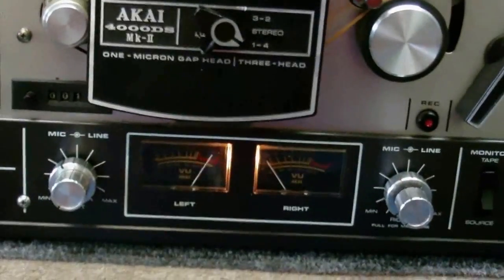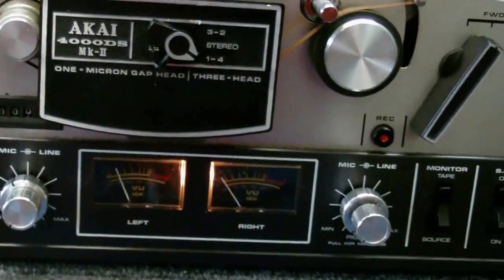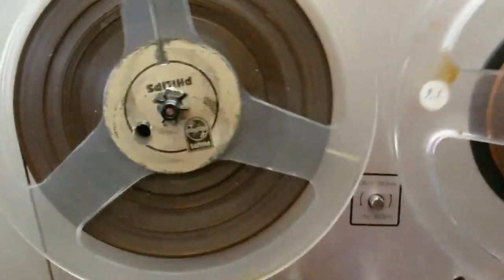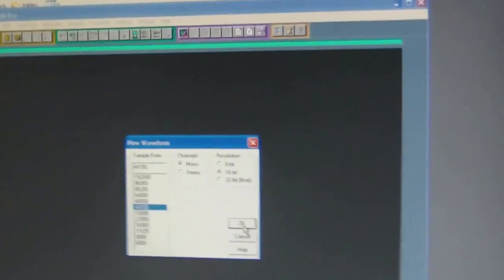Now I'm going to wind the tape back to the start. Okay, the tape is now queued up and ready. Can't believe I found Cool Edit Pro — I didn't even know I had it, I just found it on a disc. Let's start it recording; we only need mono recording. Okay, so that is now recording — I'll start the tape.